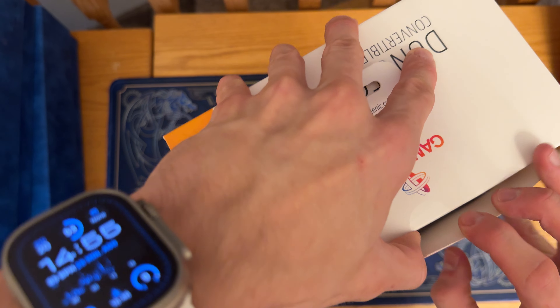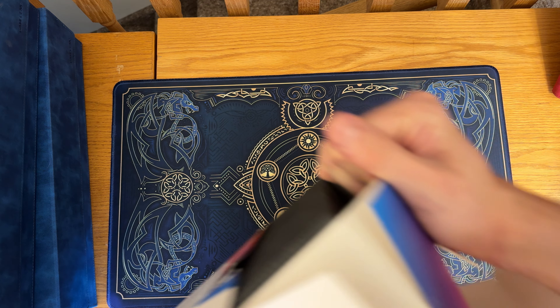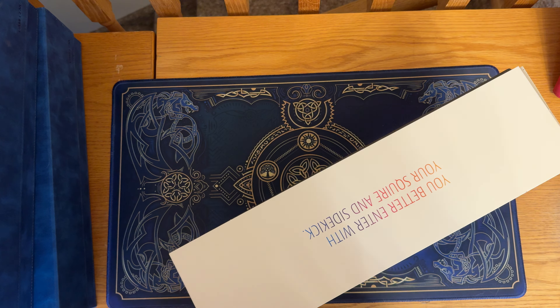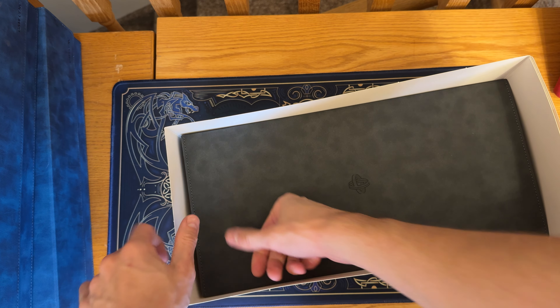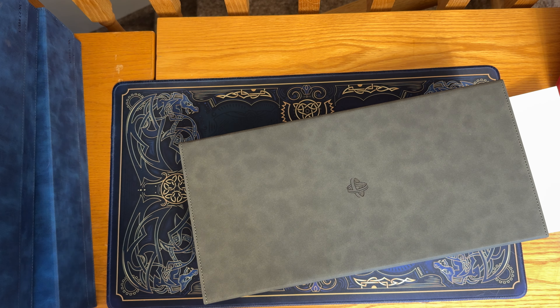You can see tons of different ways you can store things in it. It's got nice simple packaging. It comes in grey, black, blue, and red to my understanding — most of their colors, not all of them. So we'll get into it — just slice the opening and let's see the overall finish quality of a Gamegenic Dungeon 1100 Plus deck box.